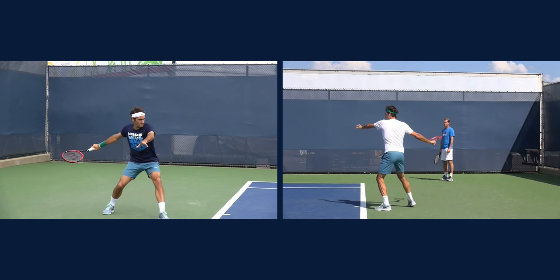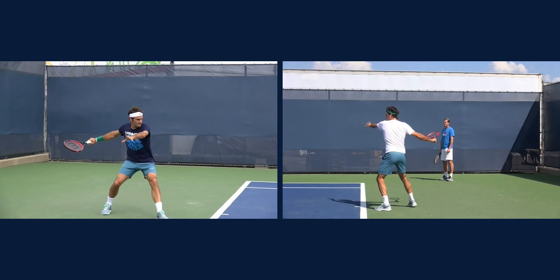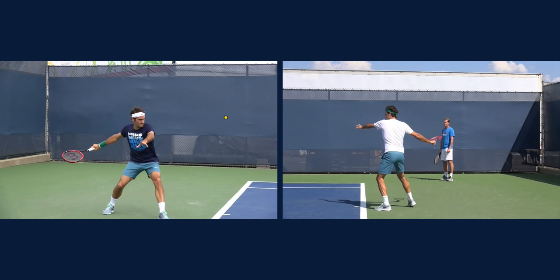I want to take it back a little bit to this position right here — look at the non-hitting arm, how it is extended out to the side. A couple of ways to work on this: visualize yourself like a waiter who has a towel over that arm. That's the position — keep that arm extended to the side and just visualize that you have a towel over it. A lot of times you'll see people where this arm is pointing down or the elbow is bent into the body — not a good position. He's very balanced, and the other thing he's able to do with this is work on his spacing; he doesn't let that ball get too close to his body.